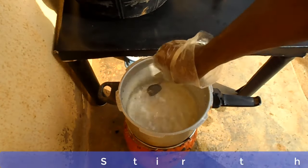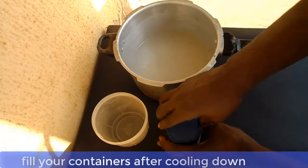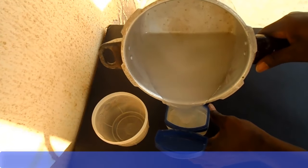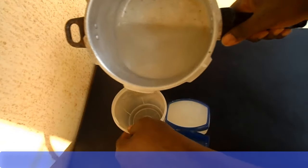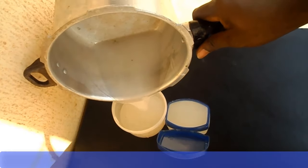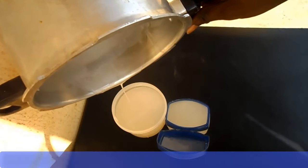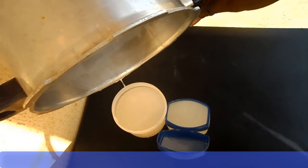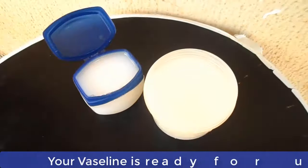Now allow the pot content to cool down for a while and then fill your containers. And now your Vaseline is ready for use.